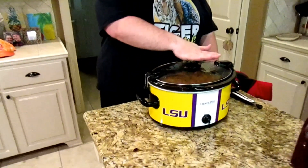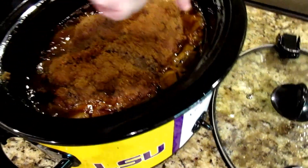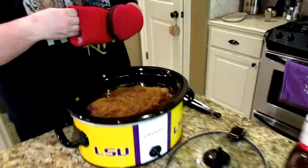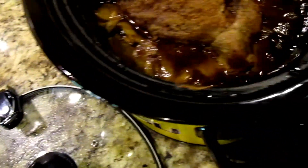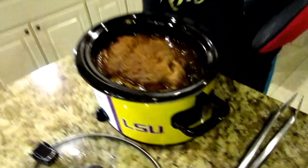Hey guys, welcome back. We have our pork butt which has been cooking for right at 12 hours — it's 5:59 right now. Let's take a look at how she cooked all day. You can tell the onions are caramelized, you can tell where the bone is by the separation right here, and you can tell all that fat cap on the bottom has gone. First thing we're going to do is drain some of this excess fat off.